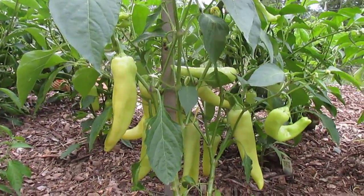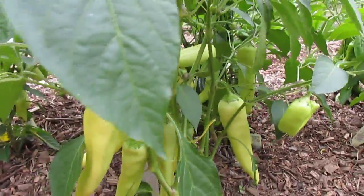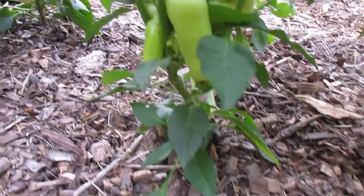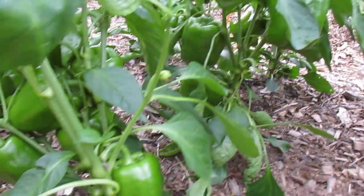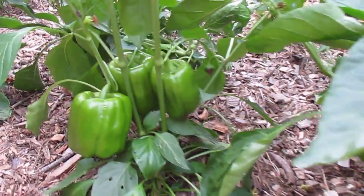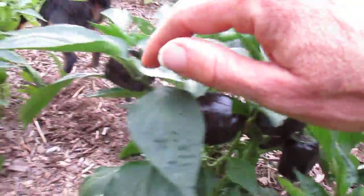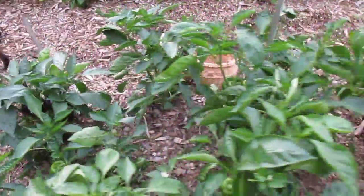We're looking at my banana peppers — there are so many on this plant, and this is just one plant. I've got what I think are Carmen's back here. I've got the bells, and I have so many bells on each plant. Look at this: one, two, three, four, five, six peppers on each plant. Huge production this year. I've got all varieties — these are the Black Beauties. Aren't these great? More bells, and it just keeps going.